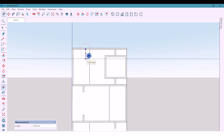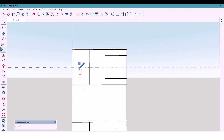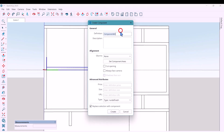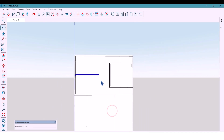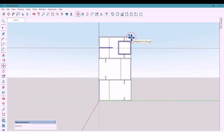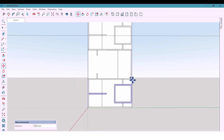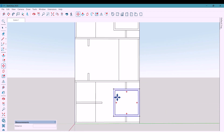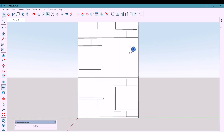Now I mark 300 millimeters from the top and draw a rectangle 20 by 400 millimeters, then select all and make it a component. I select these shapes and take a copy for the bottom part, then another copy for the middle part.